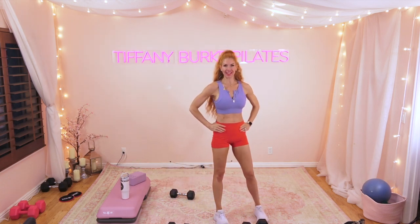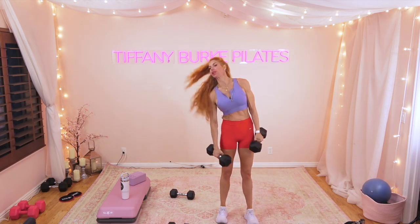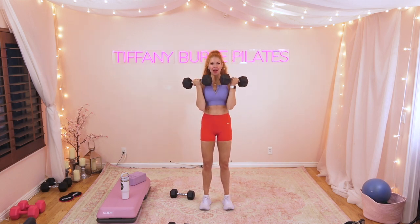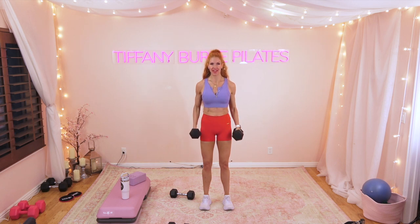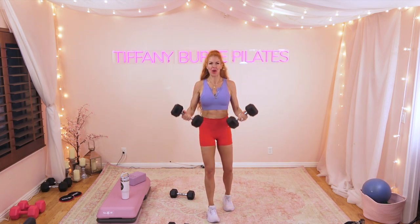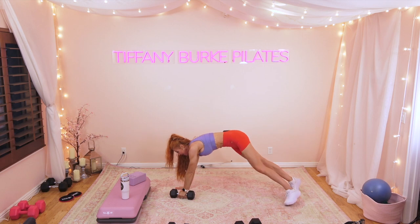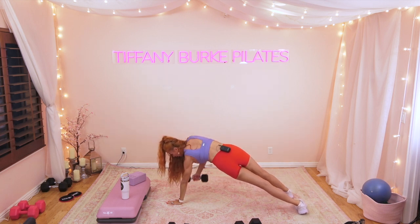Are we feeling the burn? 10 seconds — let's grab those weights. Three, two, one — this is it for biceps. Slowly bringing it up and down. I know it is tough but you are tougher — believe in yourself right here. Are you going heavy enough?